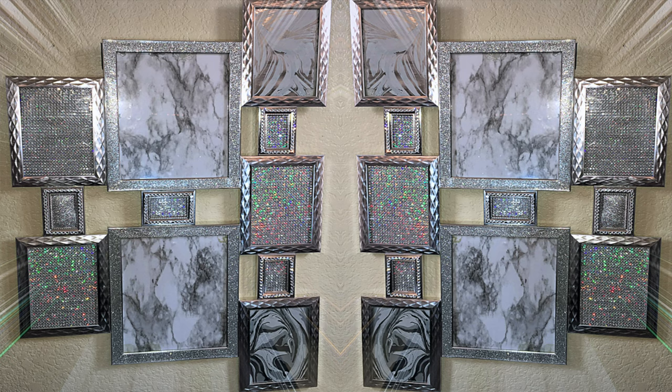Hey you guys, it's your girl April. So today's video is going to be a Dollar Tree DIY wall art project. I actually did this video some months ago and I finally got around to uploading it. About 99.5% of the items used to make this wall art is all from the Dollar Tree. This is going to be something really simple and easy. Stay tuned to this video for She's Crafty with Muffins.